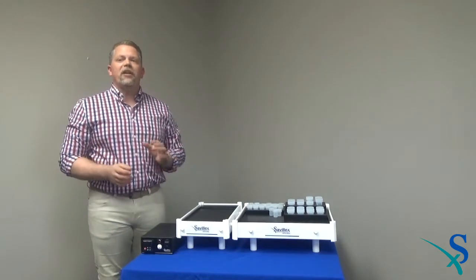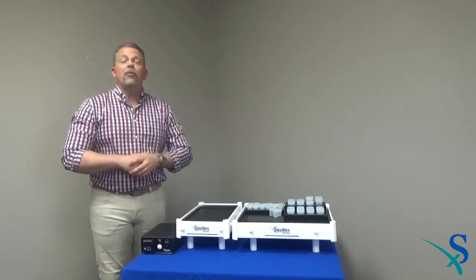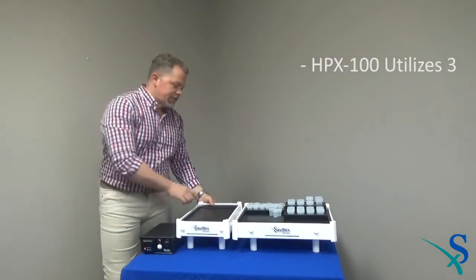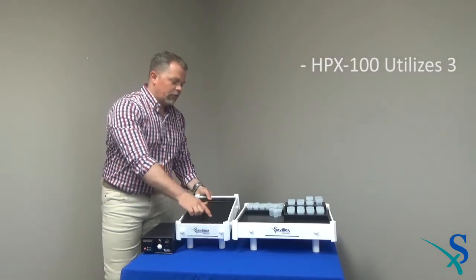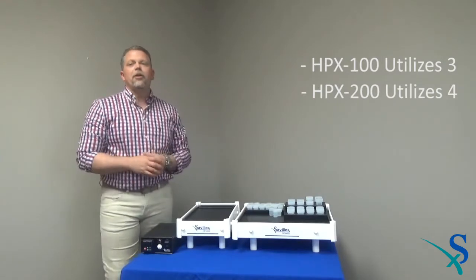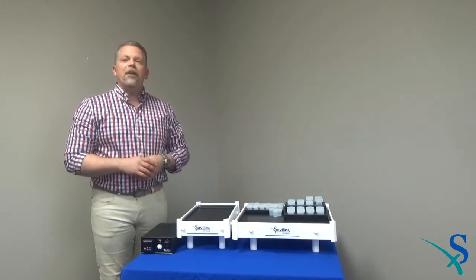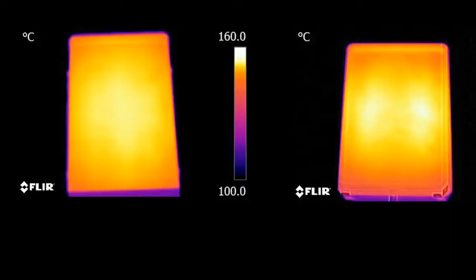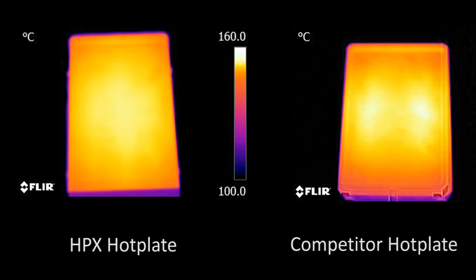Temperature uniformity in hot plates is largely determined by the number of heater cartridges installed. The HPX 100 utilizes 3 heater cartridges while the HPX 200 utilizes 4. Competitive inert hot plates typically feature only 2 heater cartridges. This thermal image compares the temperature uniformity of the HPX 100 on the left and a competitive inert hot plate on the right. The superior temperature uniformity of the HPX hot plate can be seen clearly.